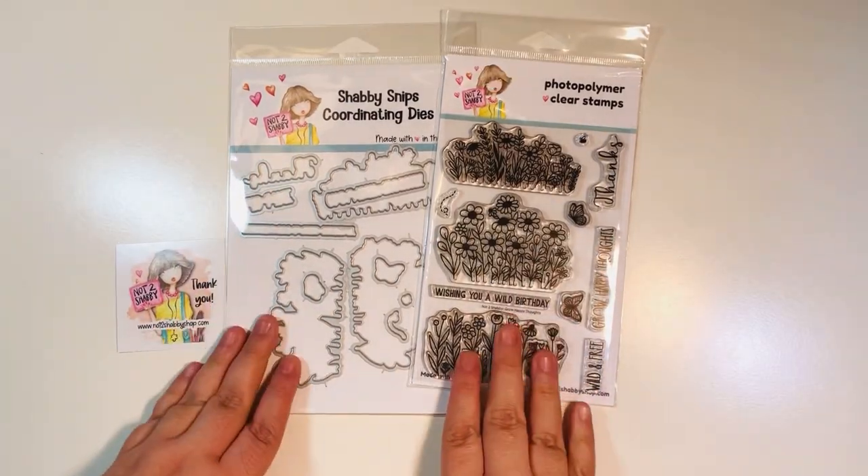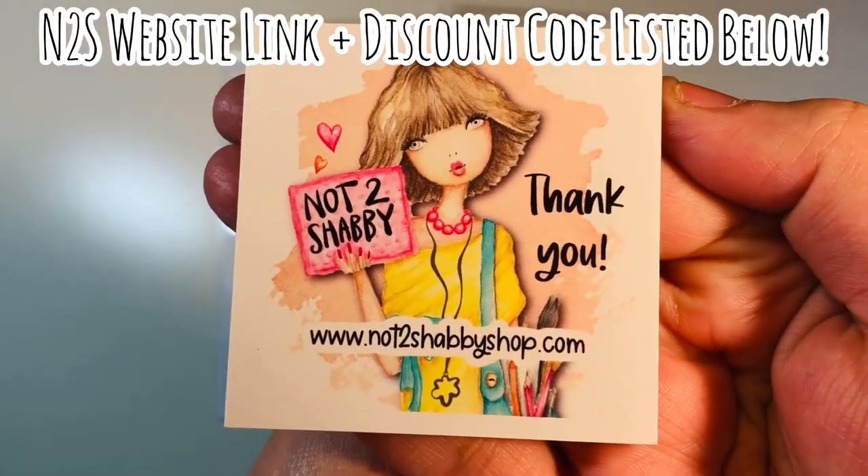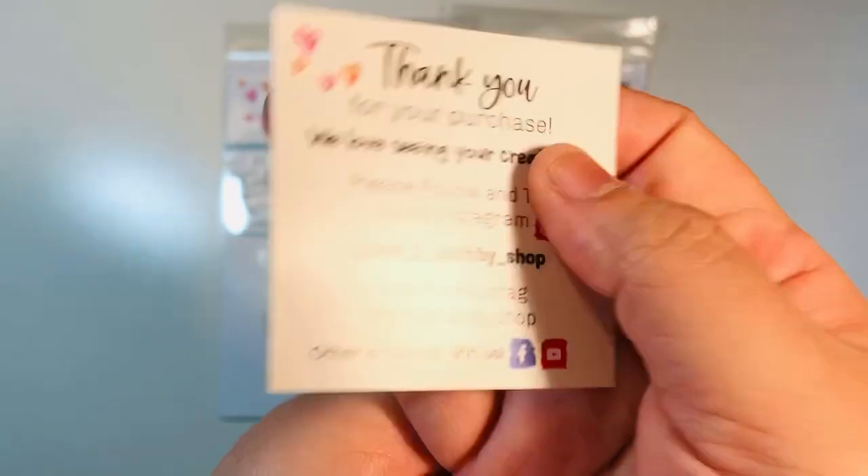Welcome back everyone. I am on the design team for the Not Too Shabby Shop for this term. Here's their logo. I'll list their website link and a discount code down in the description box below. Here's a little bit more of their information.